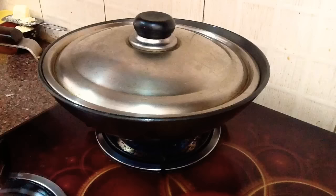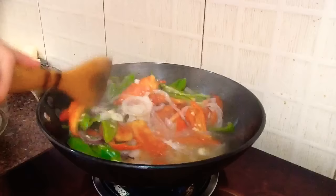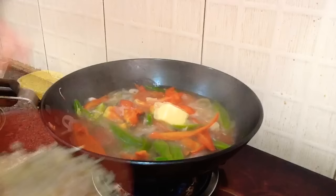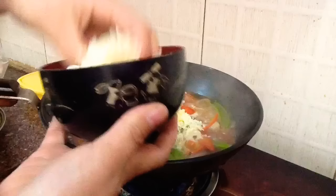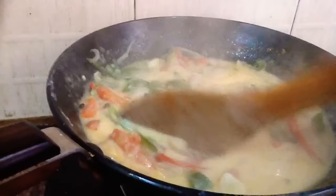Now cover and boil for 10 to 15 minutes on normal high heat. Next I'm going to add one cube of butter, after that I'm going to add cheese. Now nicely mix all the ingredients. Okay, my emmerdaze is ready.